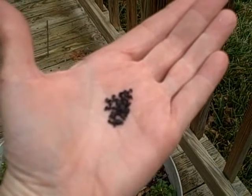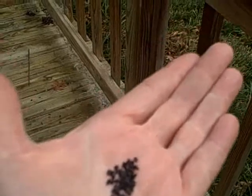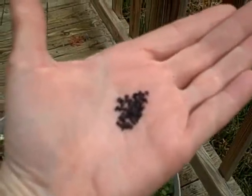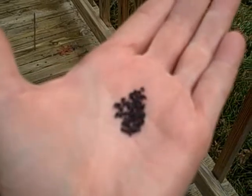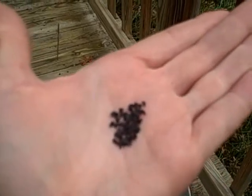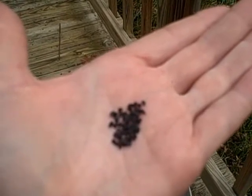Hey everybody, this is Victoria from Garden Rack and I just wanted to show you how tiny scallion seeds are. They are just the smallest little things and they're black, and these are the things you're going to put in and sow into your garden rack in a nice thick row.